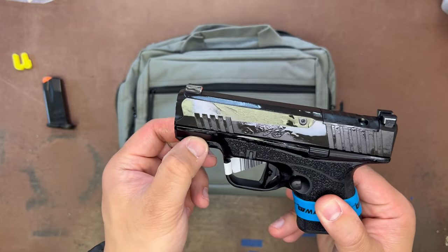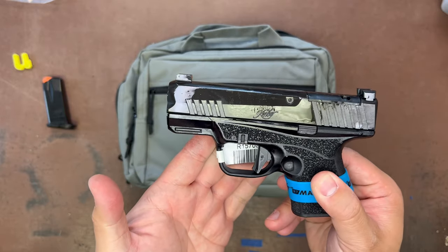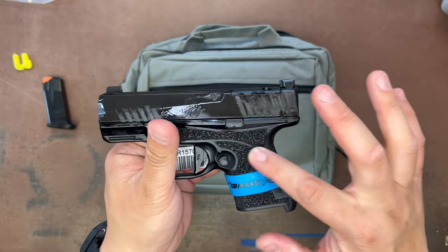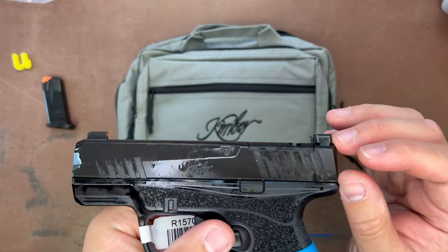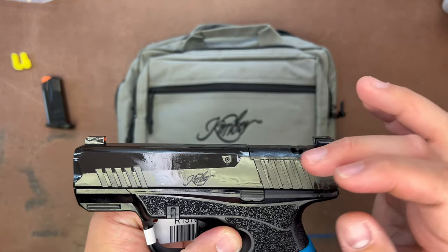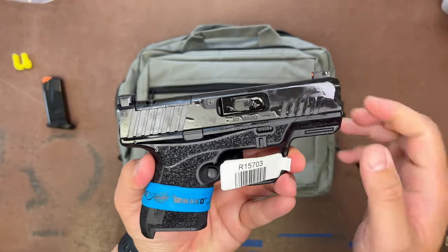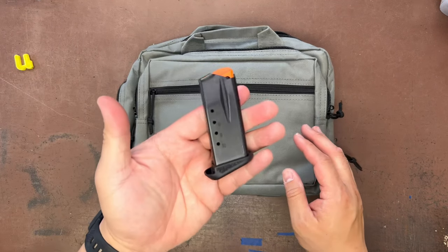There's a small accessory rail, good for almost Sig-style clamps for streamlights or something like that. Very grippy texturing here. It's optic ready, and it comes with optic-ready sights — not suppressor height, but they'll marry very well with your optic, giving you a lower one-third co-witness.